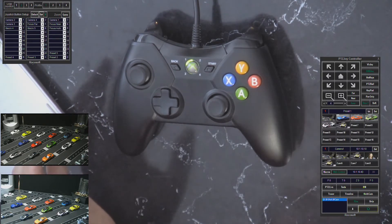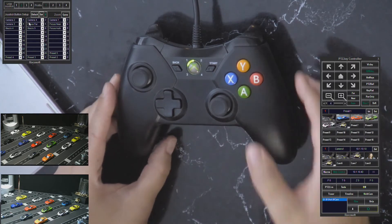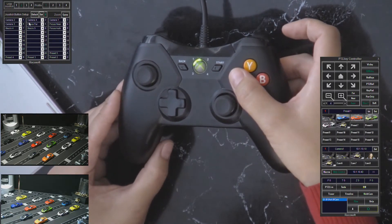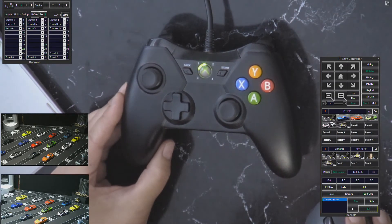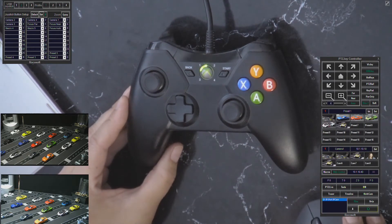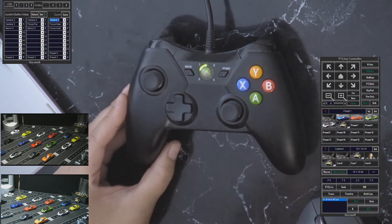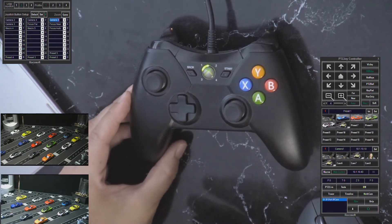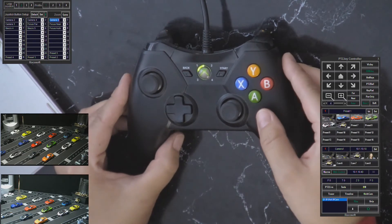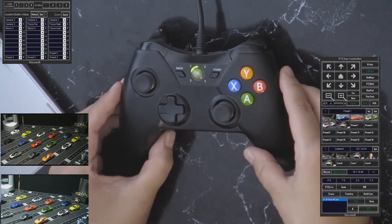There are a lot of different commands you can set up here. To set a command for a specific button, just click on any button you want to configure — you can see the button light up green at the top of the screen, so that's how you know which button is which. Then use the drop-down menu to assign the command you want. There are many commands available: you can call presets, switch cameras, run macros, or switch inputs on a vMix or TriCaster. I programmed two buttons here to switch between my inputs, so you click that and you're back to me, then click again and you're back to this view.